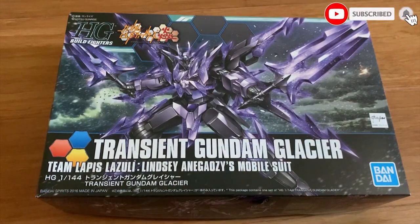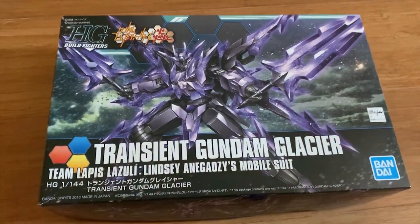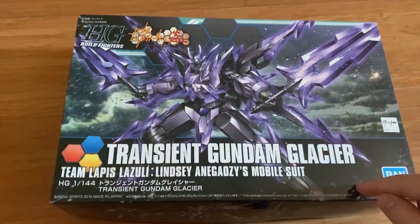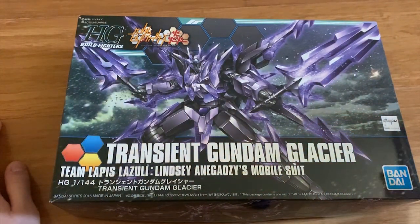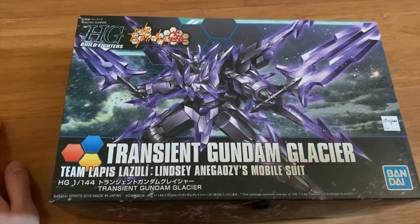Hey, how's it going gentlemen, welcome back to Zenworks channel. Today I'm going to be building the High Grade Build Fighters Transient Gundam Glacier. It's from the Side Story Horn-On Tri. The Wing Gundam Zero Horn-On that I reviewed a long time ago came from the same series, just like this Transient Gundam. We have two versions in High Grade — the white and blue one, and this purple and dark one. Personally, I like this Glacier version better because the crystal pieces all over the body just make it look super cool, and I absolutely love this design over the original.